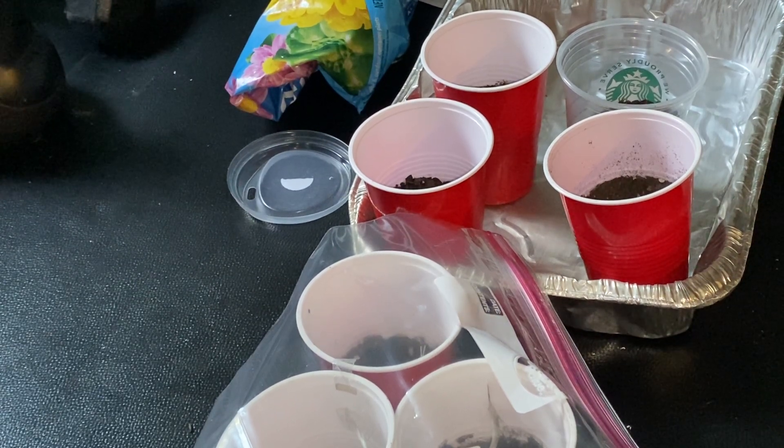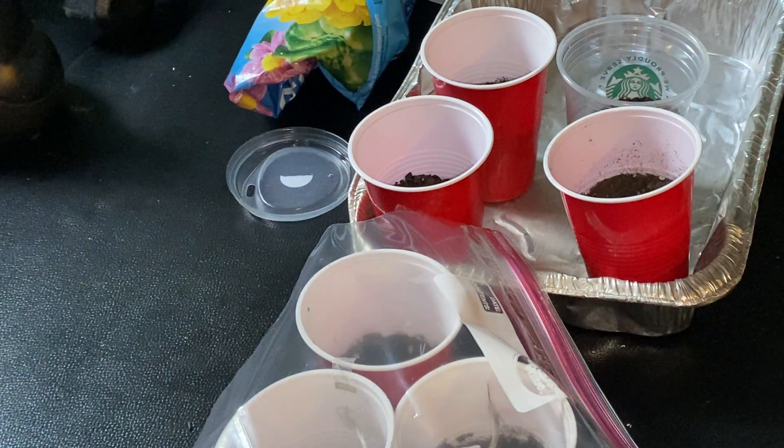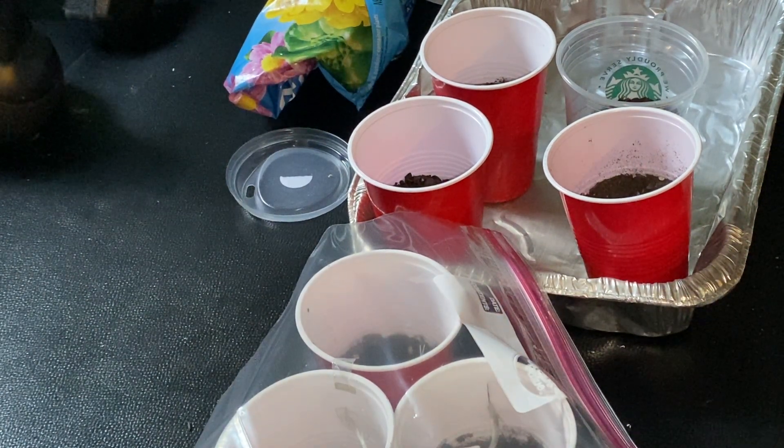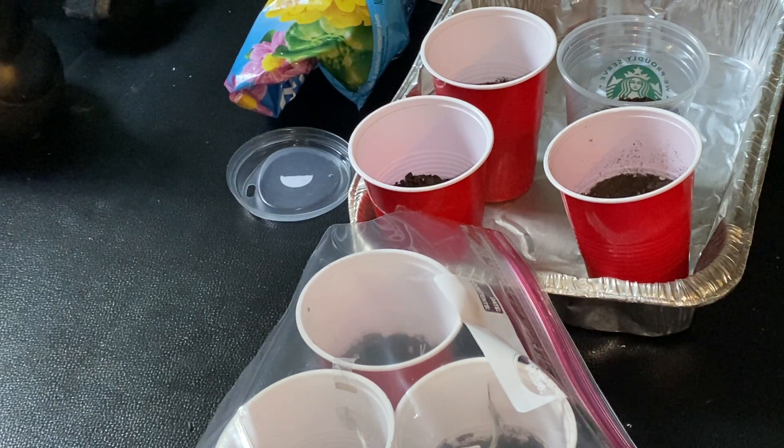And there you have it — getting started with our tomato seeds so we can have some tomatoes this summer. It takes about 120 days to actually get the tomatoes, so we'll see you in a few weeks.